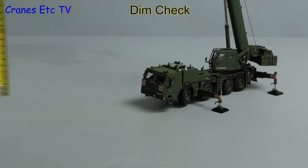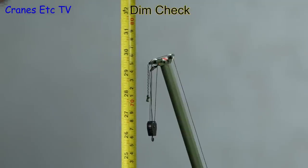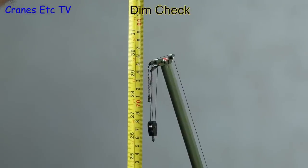Lastly let's check on how big the model is and do a dimension check — to the top it is about 30 inches or 76cm.